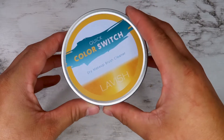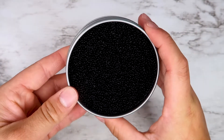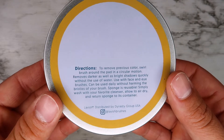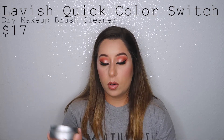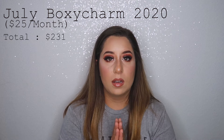The last product in the BoxyCharm box is the Lavish Quick Color Switch Dry Brush Cleaner — honestly this is what I was most excited to get. You literally dip your brush in the little container and swirl it around; it removes excess pigment from your brush and gives you a fresh surface to work with. It's reusable and washable — you take out the sponge, wash with your favorite cleanser, let it dry, and return it to the container. It retails for $17, which is totally worth it.